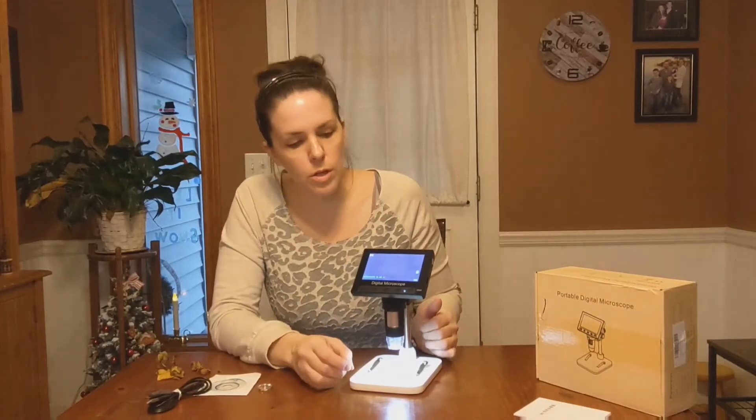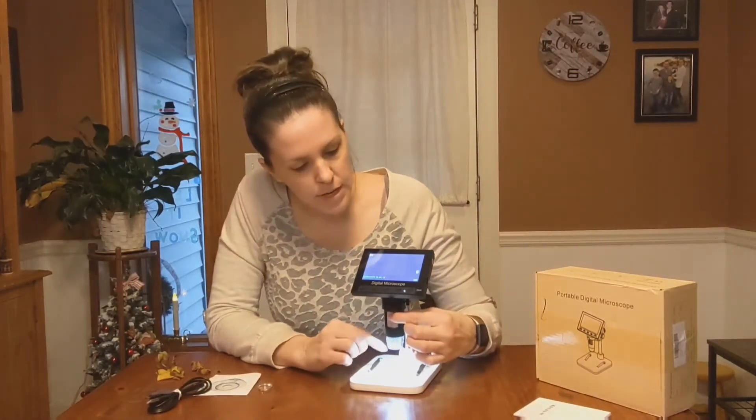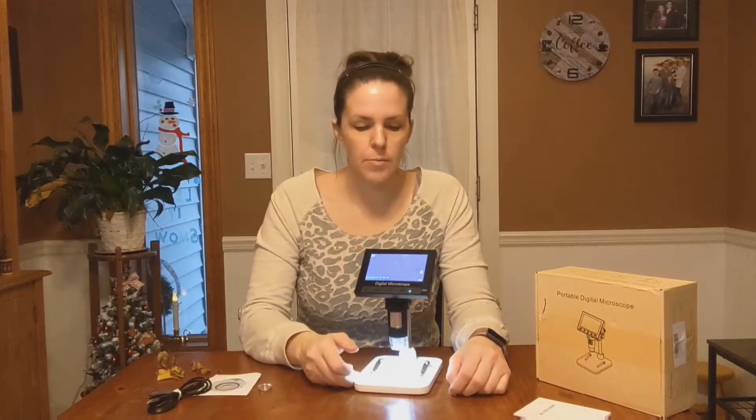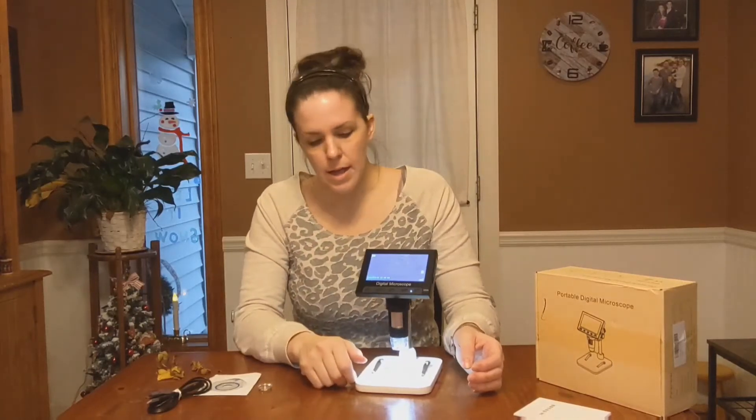This is just a great little microscope for anyone who is a lover of science or just wants to look at things closer. As you can see, I can adjust it quickly, and you're able to view it through the screen on a bigger level. And it does hold a 32-gigabyte memory card, so you could save lots of your projects if you need to.